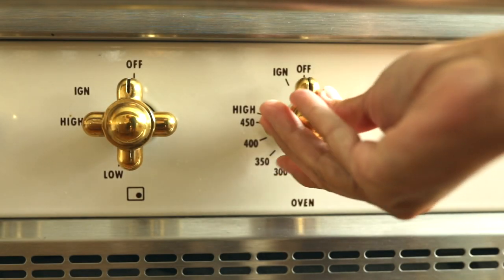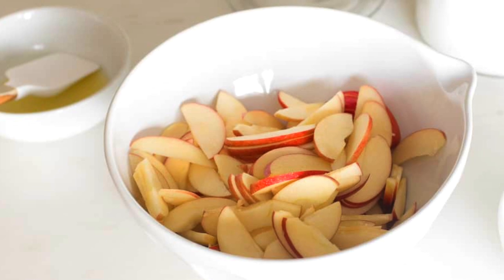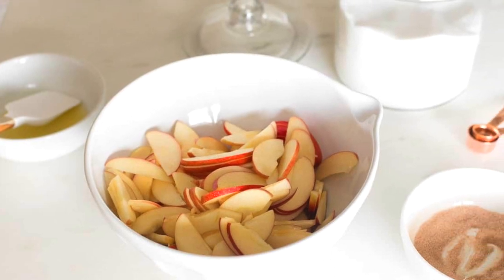Sweet apples paired with warm cinnamon and a hint of sugar make these incredibly delicious. I hope you and your family enjoy them too. Let's get started — preheat the oven to 350 degrees. You'll need three apples sliced, six tablespoons of melted butter, a third cup of white granulated sugar, and two teaspoons of ground cinnamon.